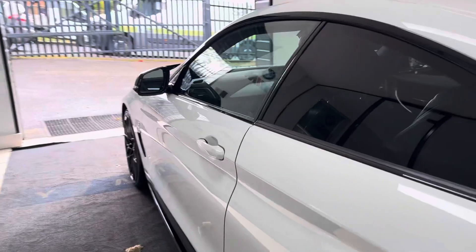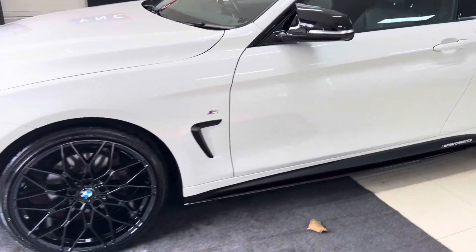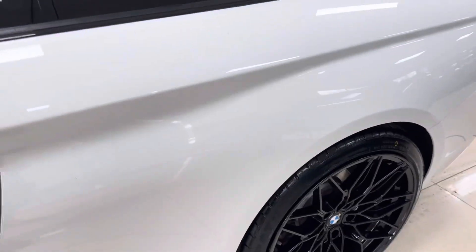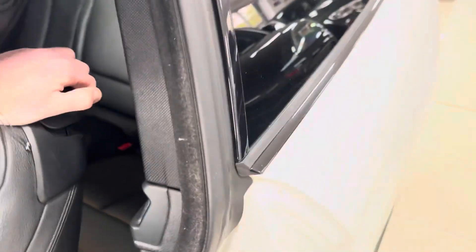Moving onto the passenger side, you can see it has been kept to a clean, high standard. This is always going to be a very popular colorway. Inside, it has Dakota leather in black, heated front seats, and an eight-speed sports auto gearbox.